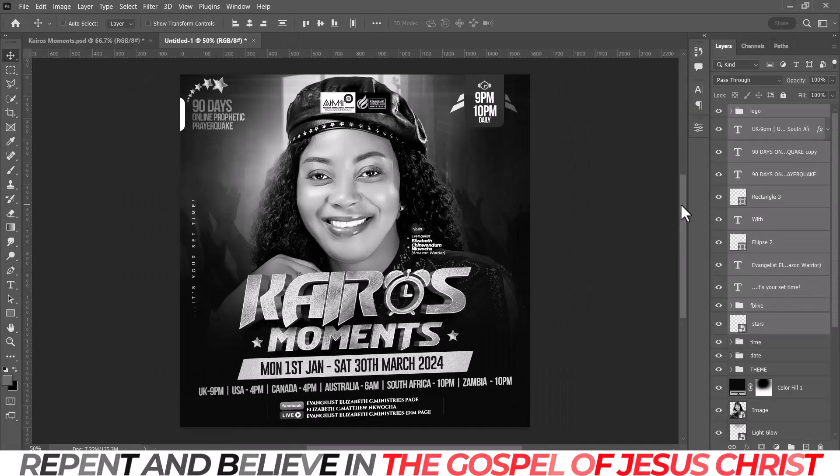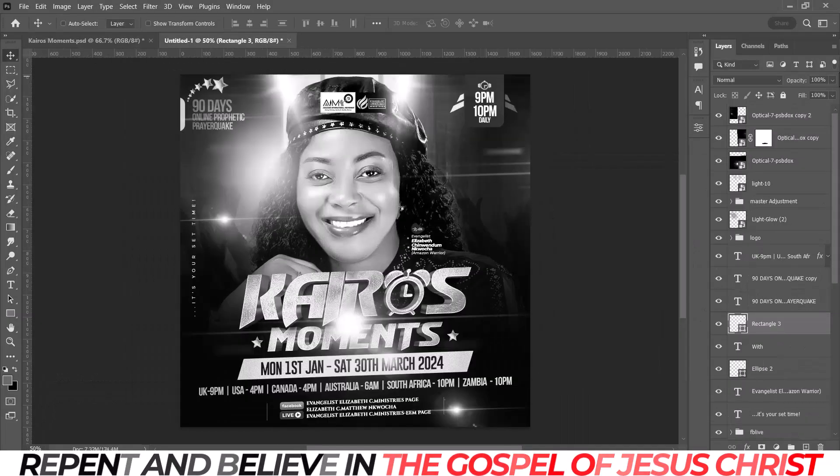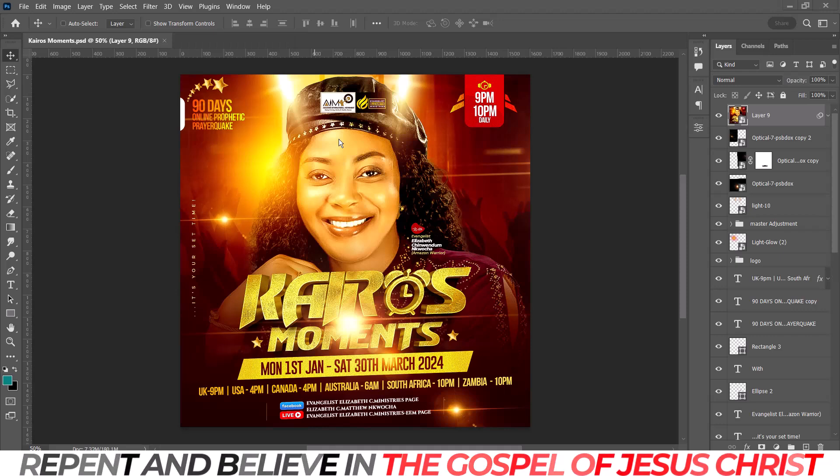Stay to the end, and one good news is I'm going to be giving out the PSD file of this particular design. Not just giving out the PSD file, but I'll tell you one more thing before the end of the video. It's very essential that you watch to the very end.